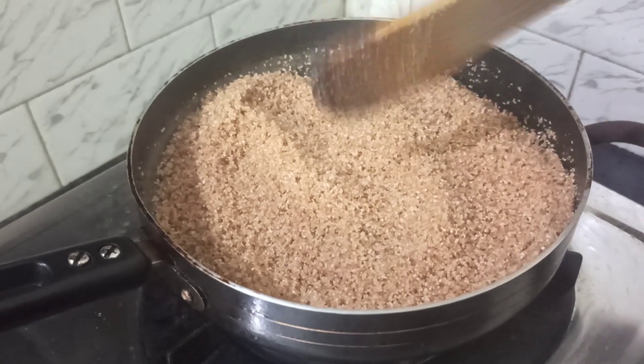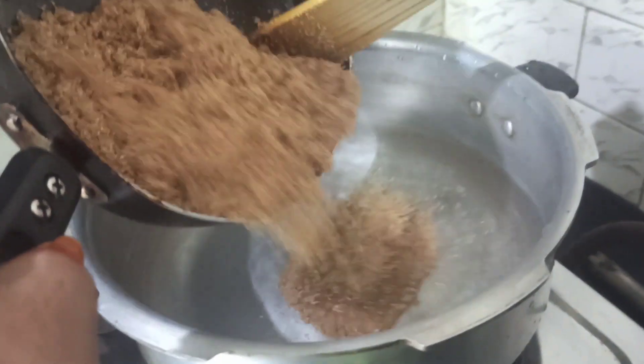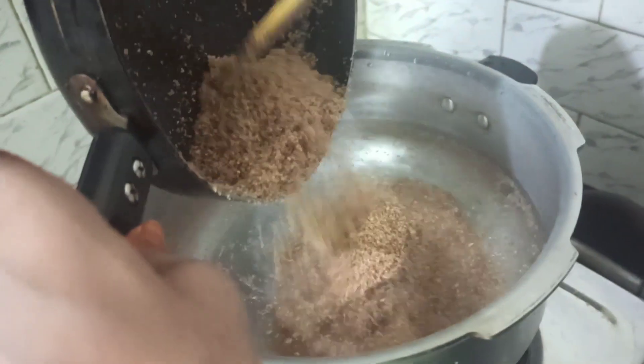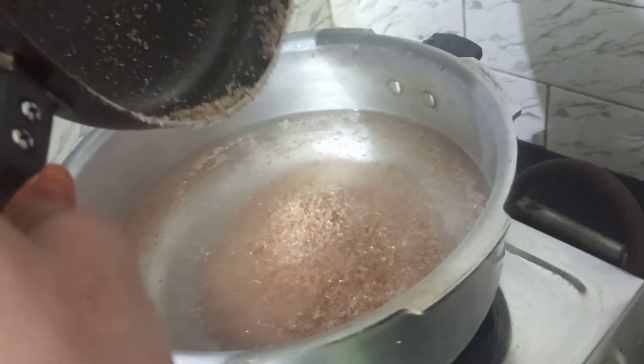Add the roasted broken wheat into the pressure pan. The measurement is: for half a cup of broken wheat, we need to add one and a half cups of water. Add the water accordingly and pressure cook it for two whistles.